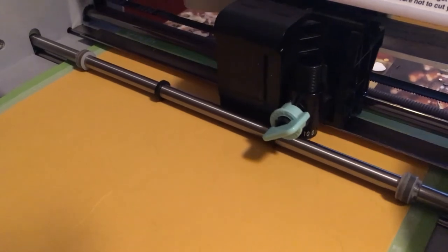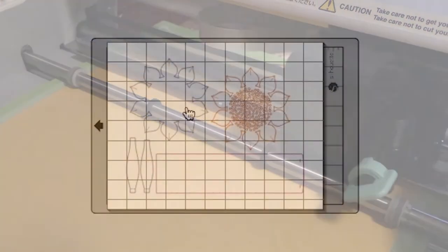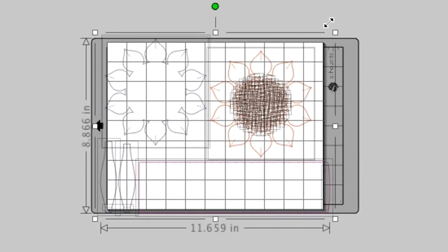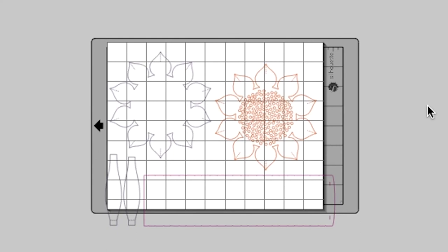Cut the rest of the pieces on your Silhouette or Cricut Explore craft cutter. If you scale the pieces, be sure to select all the center pieces together and scale them proportionately, or they won't fit together properly. If you're new to using SVG or DXF files with Cricut Design Space or Silhouette Studio, check out my channel for how-to videos on those steps.